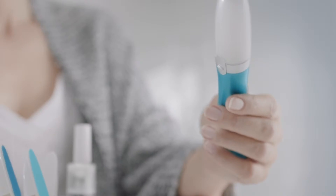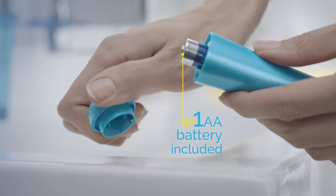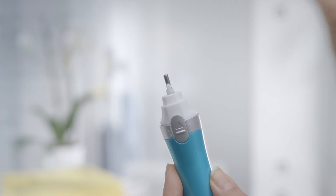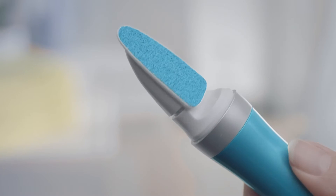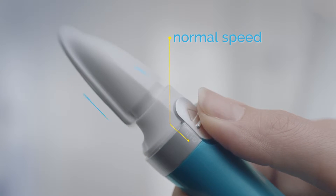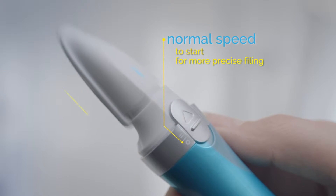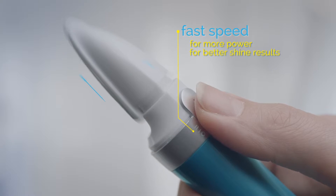Let's start with a three-step how-to. First, please remove the battery seal. Then take the nail pen, remove the protection cap and click into place with the blue file head with the number 1. Switch it on and set the speed either to normal or to fast. Normal is appropriate to start with and for more precise filing. For more power and better shine results, set the speed to fast.